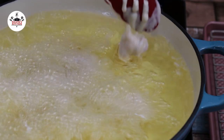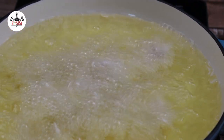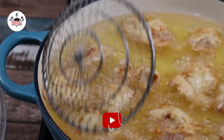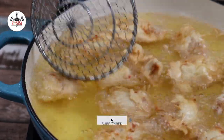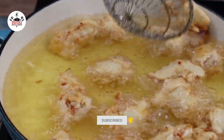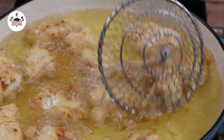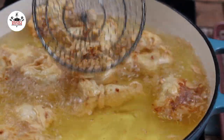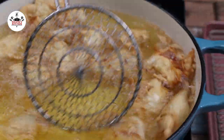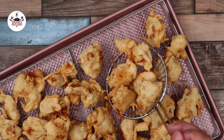Then fry in batches about six to eight minutes until crispy and golden brown. Once the chicken has been cooked, transfer onto a wire rack.